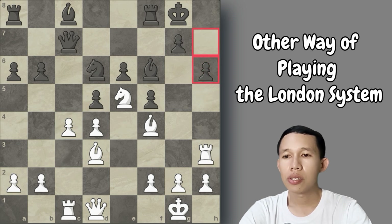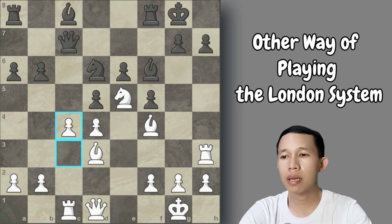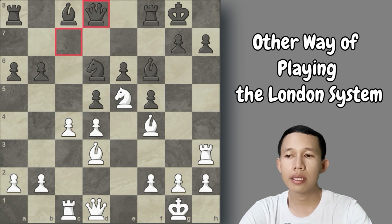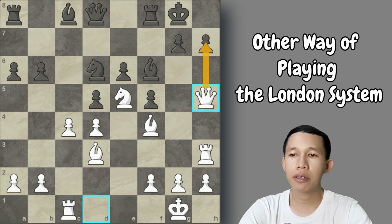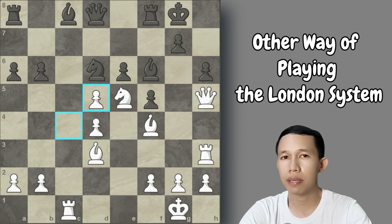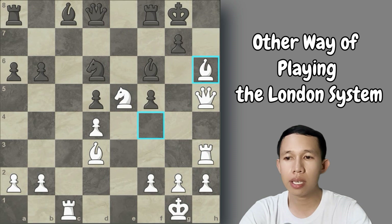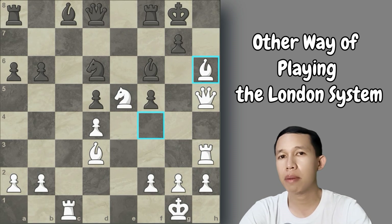If Black plays a6, we have c4 — after the capture, there is a knight recapture attacking the knight and pinning Black's queen, making it very hard for Black to continue. If Black avoids capturing and plays h6 instead, we capture the pawn. If Black's queen retreats to d8, we have queen to h5 threatening the kingside. If Black plays h6 to prevent queen to h7, we capture the d5 pawn.